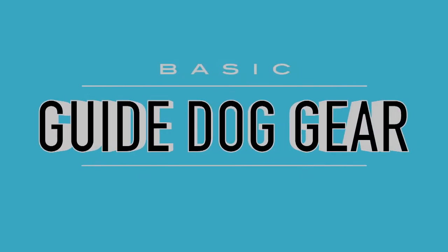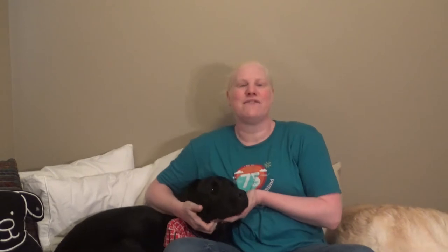Basic guide dog gear. Hi, everyone. Thanks for joining us again. I am Nicole, if you're new around here. And this is my guide dog, Figaro. Hopefully you can see him. He's a very handsome black lab guide dog from Guide Dogs for the Blind. And over here, avoiding the camera as usual, is Picasso, who's my retired guide dog. She's been retired for a couple of years, and she knows it.